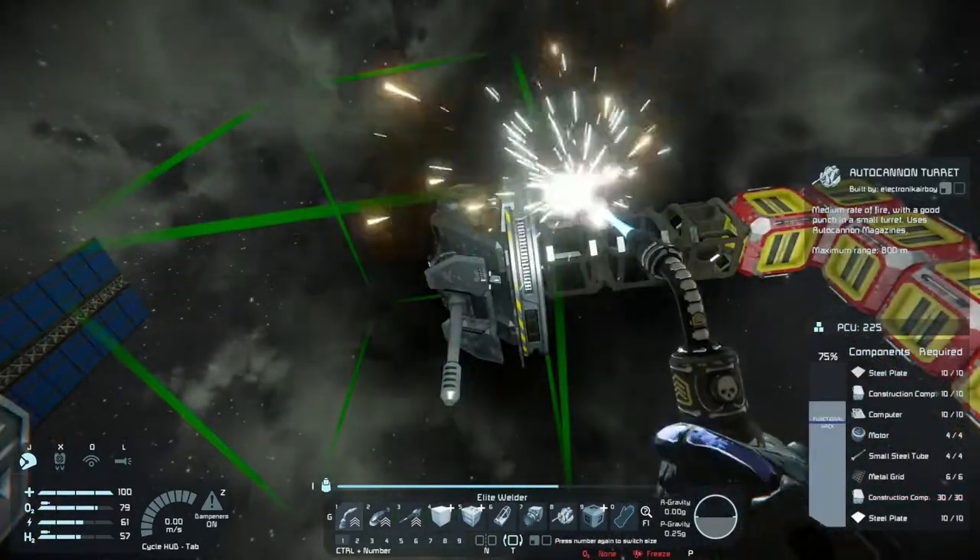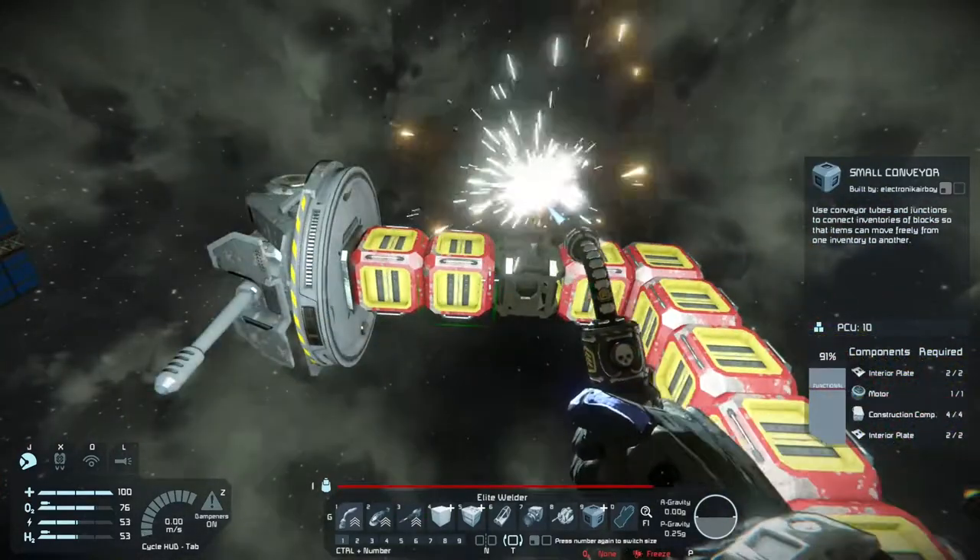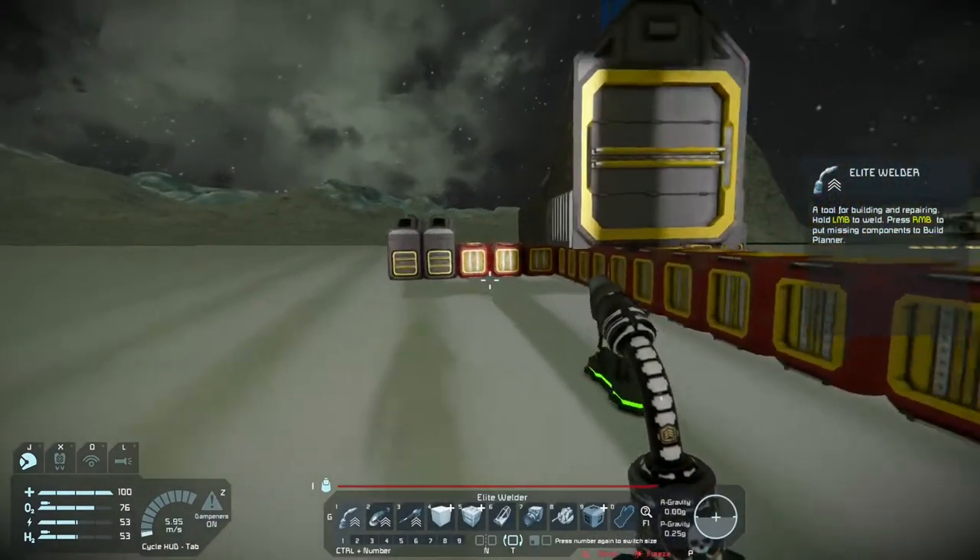Now, with the assault cannon above the fighter cockpit, it gives us a wider range of shooting capability, so we can shoot straight forward now if we wanted to.